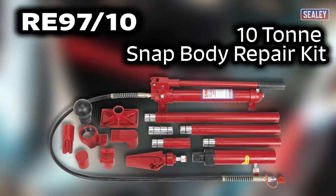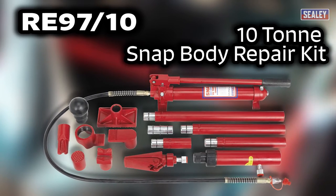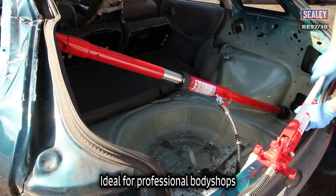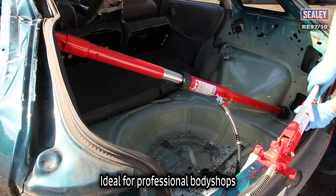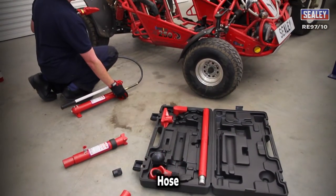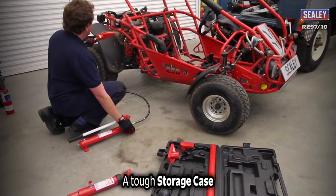The Sealy RE9710 10-ton hydraulic body repair kit with snap connectors. This kit is ideal for professional body shops and is supplied with a 10-ton hand pump, hydraulic ram, hose, and a tough storage case.